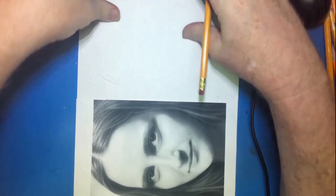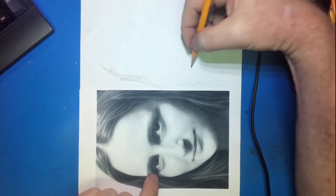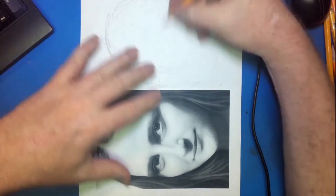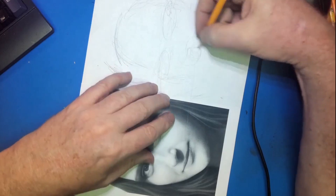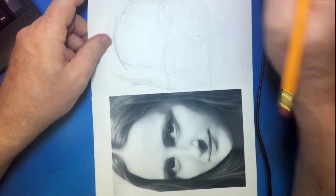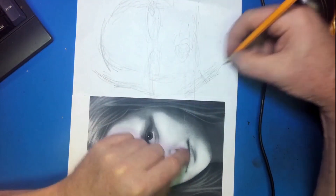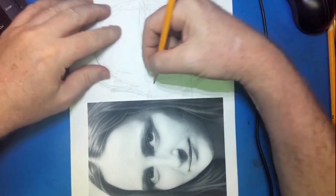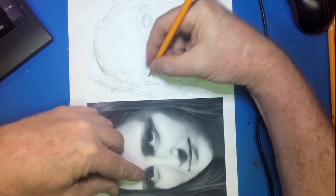This is my third attempt. I drew one earlier and it was looking pretty good as I was drawing it, but I did not have the record set. I looked over at the recording software and realized I wasn't recording, which upset me pretty bad because I think it was coming along well. I did another one not long after that but it was horrible.